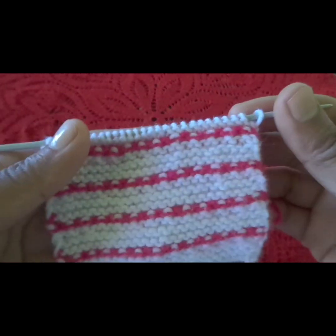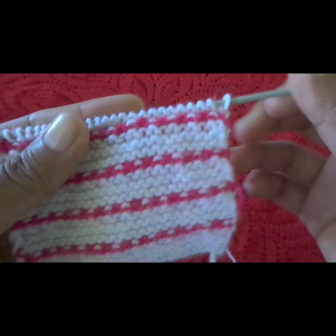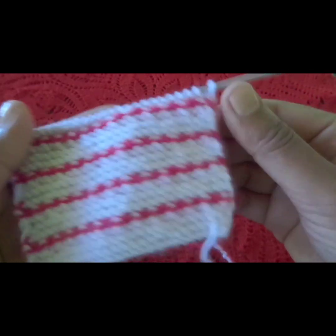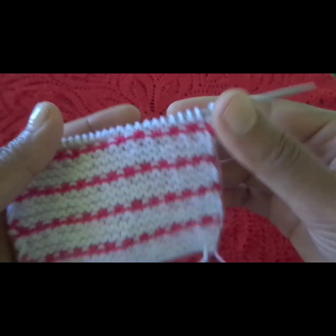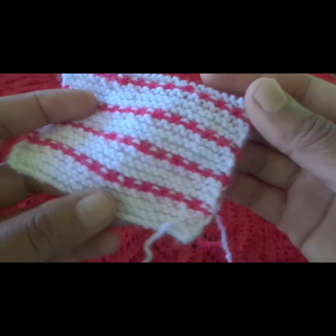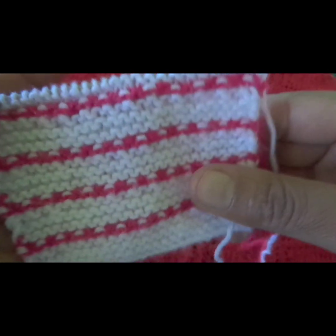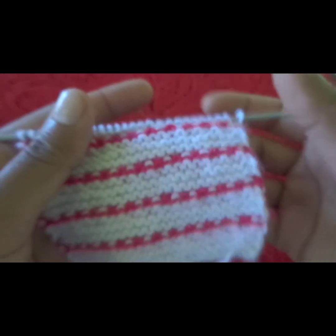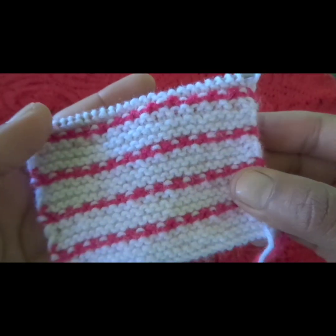After the pattern is completed, it will look like this. You can see this pattern and also use this design in a sweater and cardigan. This is the back side and this is the front side. This is a very simple and easy knitting design.